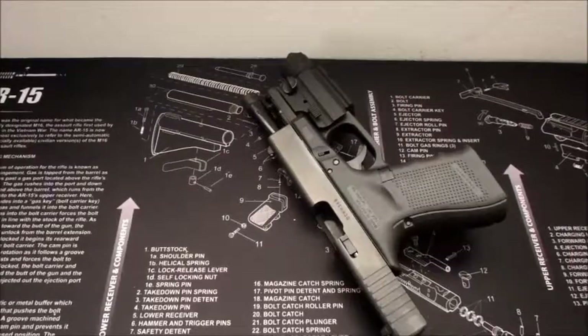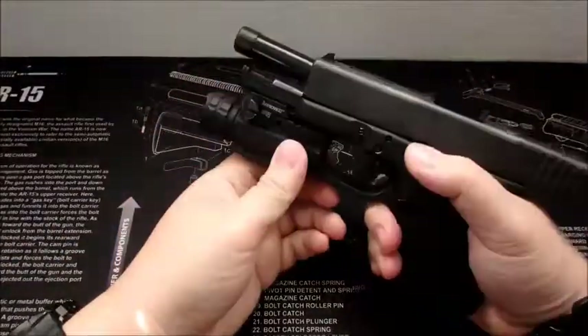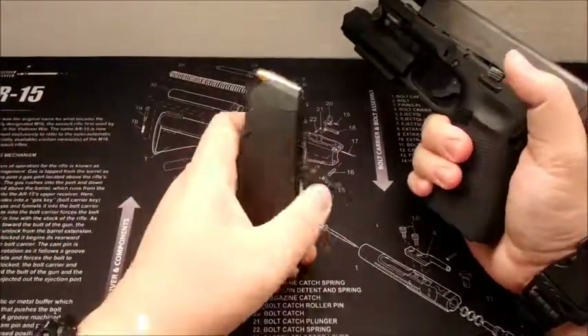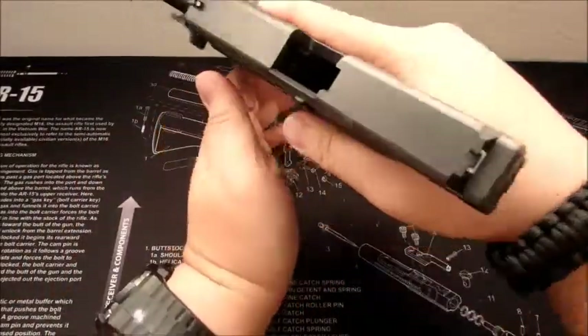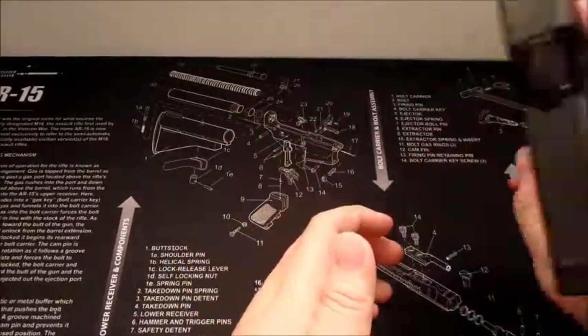Okay guys, I'm going to be doing a quick review on, like I mentioned, the light and the barrel. Here's the magazine, and here's the gun. You guys can see that it's cleared. Try fire. Okay.